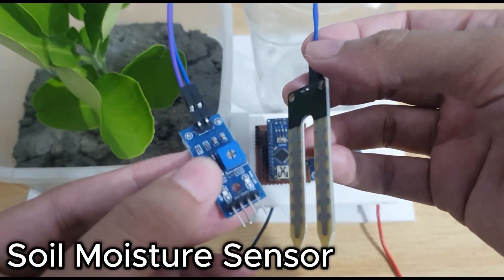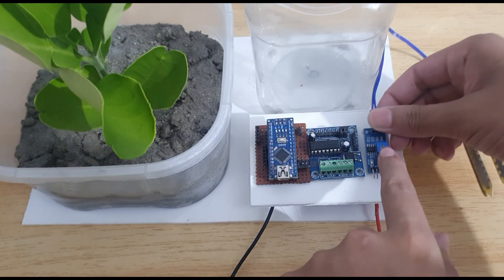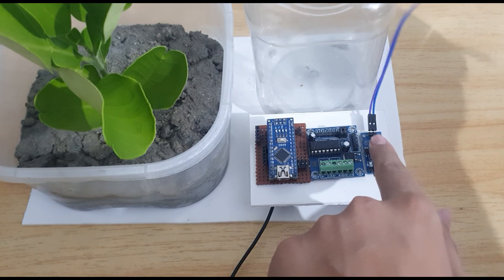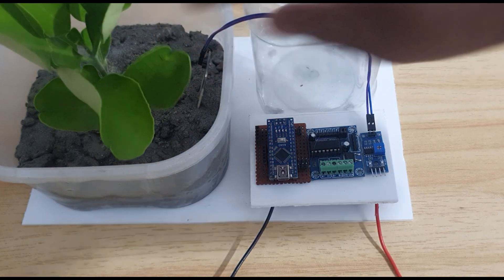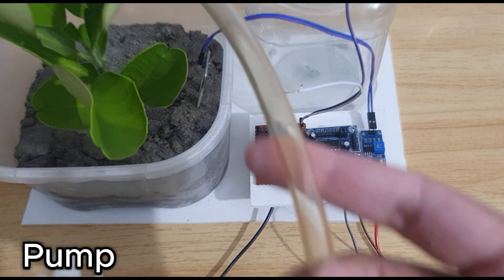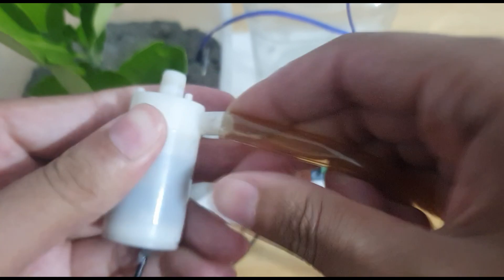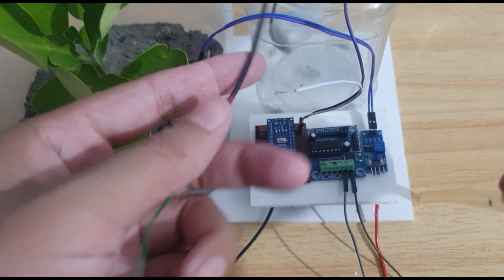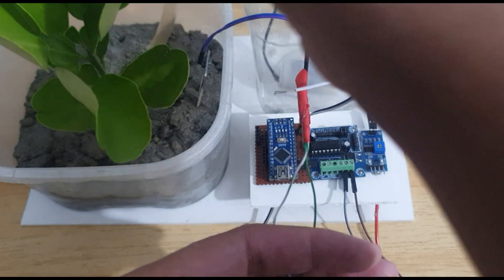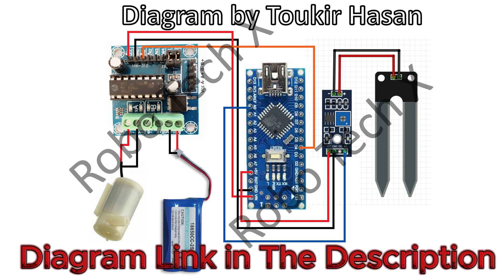This is the soil moisture sensor. This is the pump and this is the water tank. The code and diagram link are in the description.